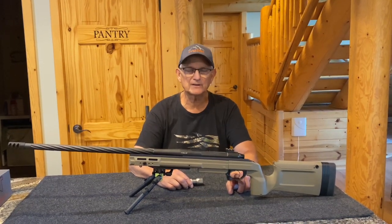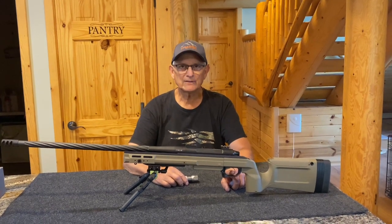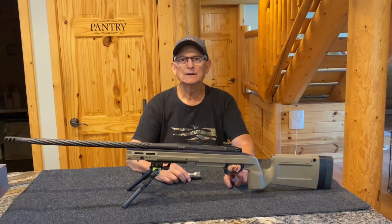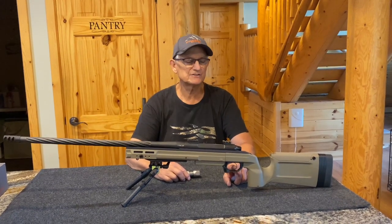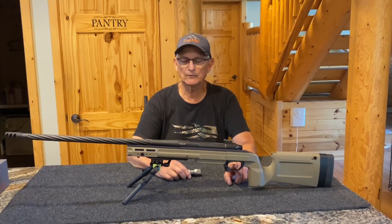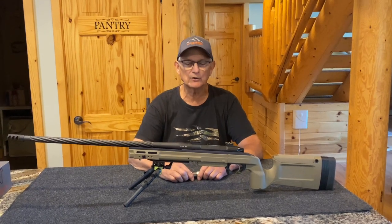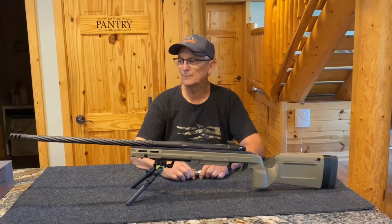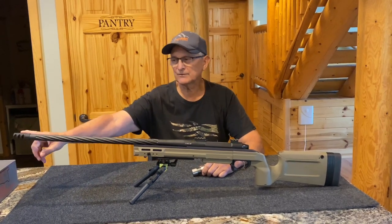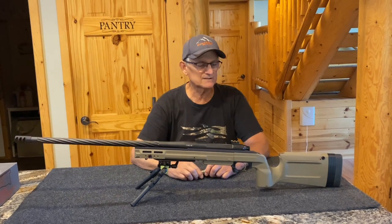This particular rifle has a Trigger Tech in it — we stock Trigger Techs, we're a dealer. He chose the Primary, but we carry the Specials and the Diamonds. We also have some two-stage Specials and two-stage Diamonds in stock. This whole package is put together with the action cerakoted and the barrel cerakoted black.